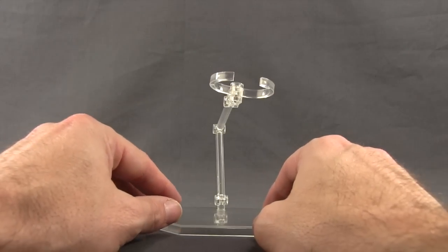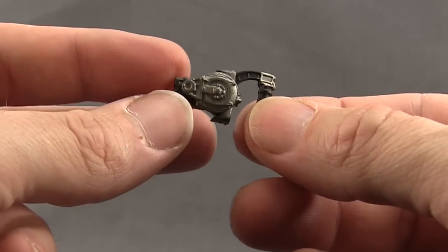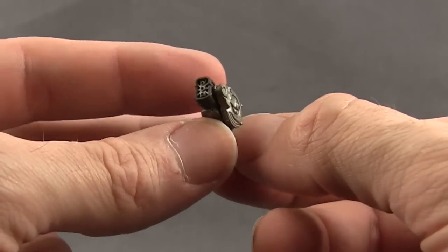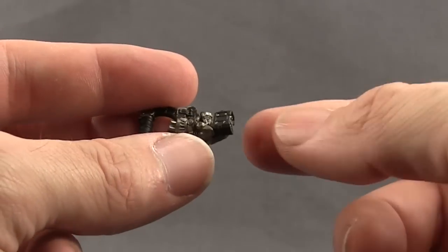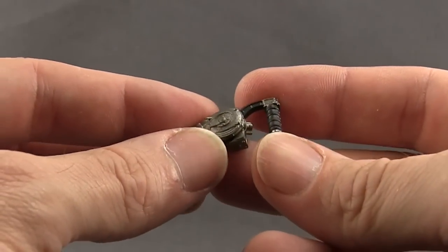I really like these Mafex figure stands. They work well with multiple kinds of figures. With this figure, we also get Batman's grapple gun like you see him use in the movie. It's done with a metallic silver, you've got some black on the handle, some nice sculpting detail, and some darker grays as well. So it looks pretty true to how it looked in the movie.